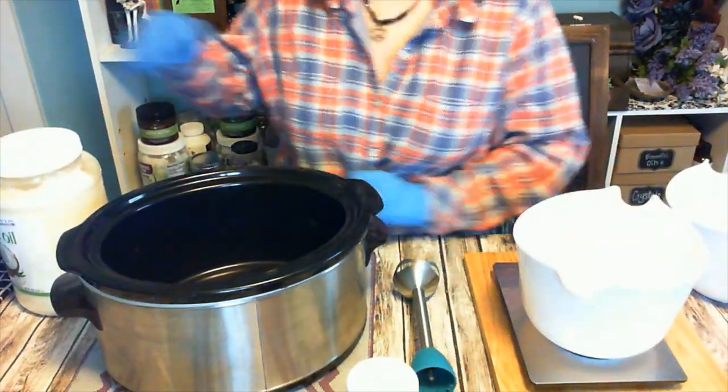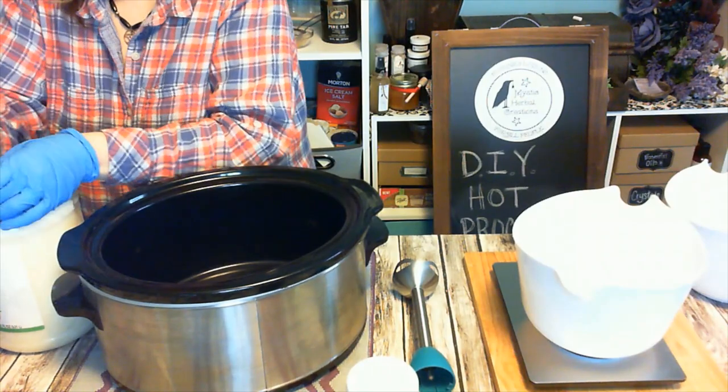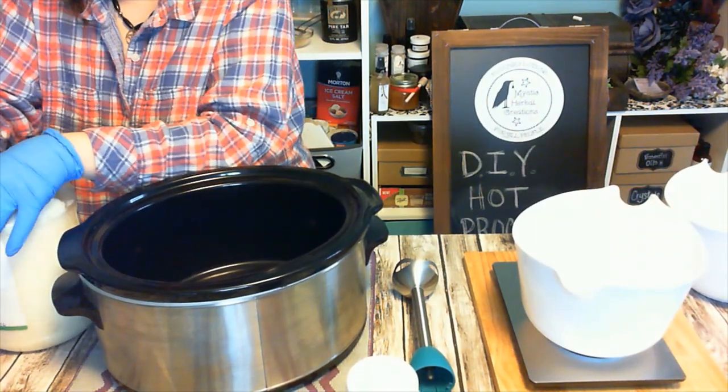We're going to use a plain old kitchen scale to measure out our ingredients. Make sure you tare that scale each time between things.